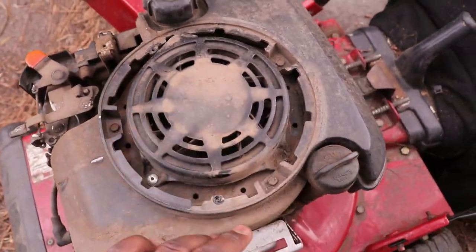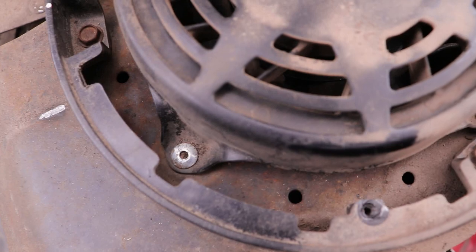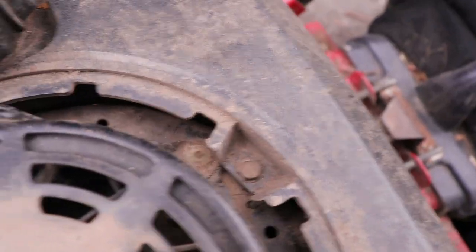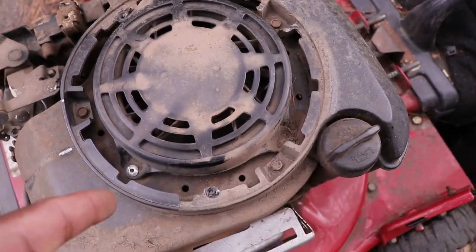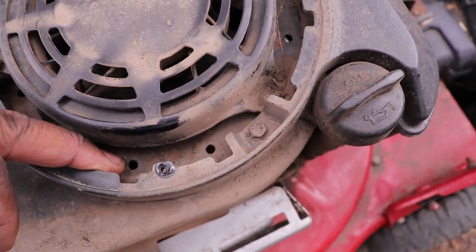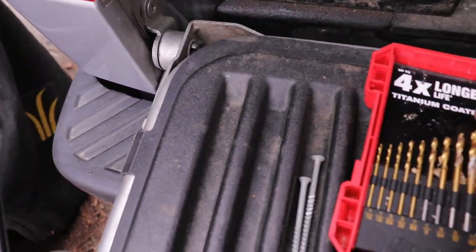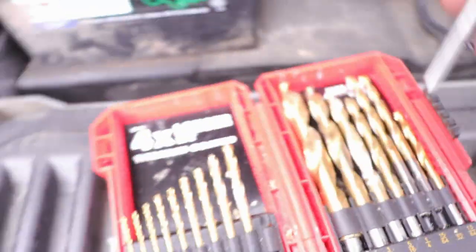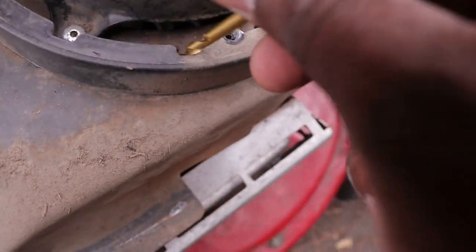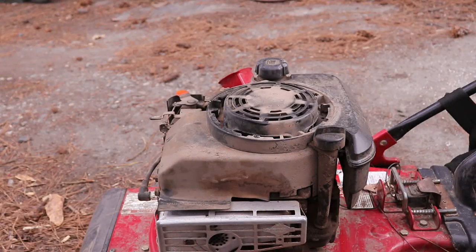Next thing you have to do is remove this — this is the drawstring cage. You're gonna have to see these rivets here; it's four rivets holding this on. You're gonna have to drill them out. The best way to do it is to measure a bit that fits perfectly in this hole, and that's usually the bit you need. Let's drill it out.